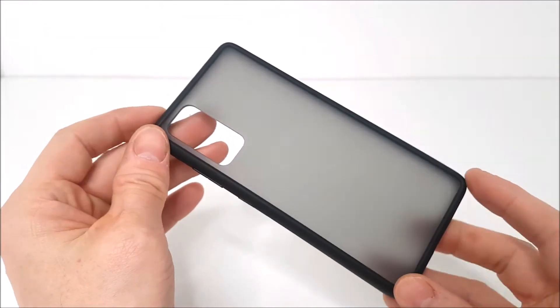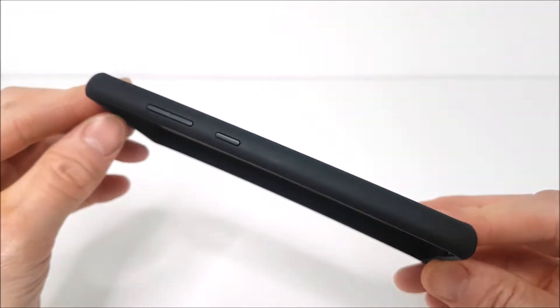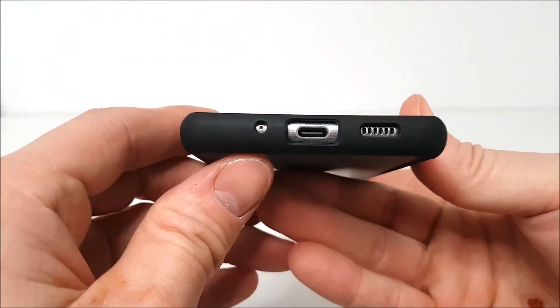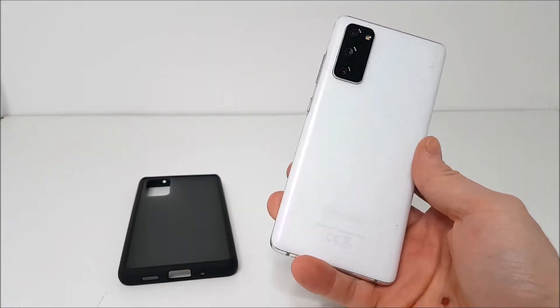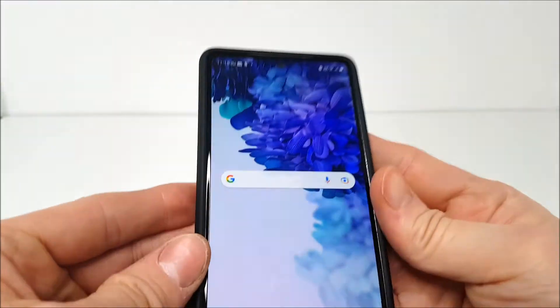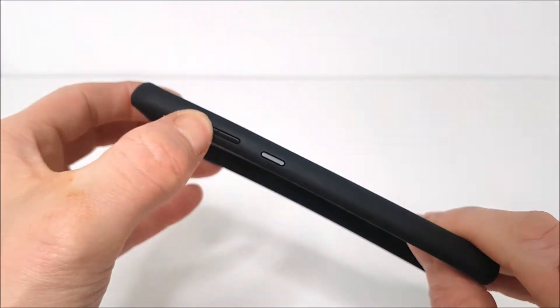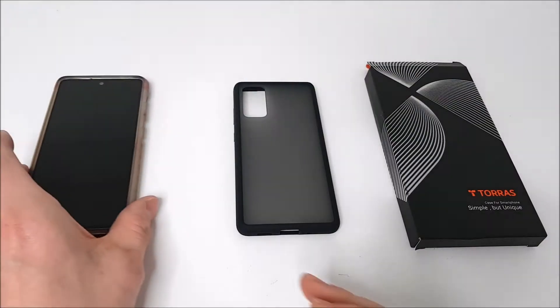This particular phone cover is the frosted back matte black silicone phone case, which has all the precise cutout openings perfectly tailored for the Samsung S20 FE. For example, it has openings for the microphone, speakers, and charge port, as well as streamlined power and volume rocker buttons.